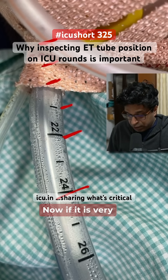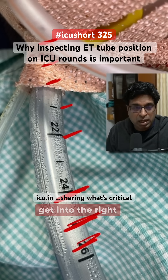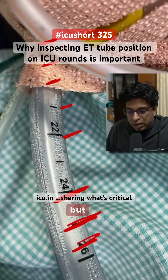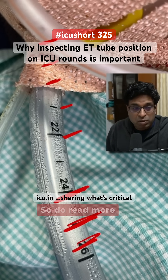If the tube is too deep — like 24 to 25 or 26 centimeters — there are chances it may go into the right bronchus, with no air entry on the left side and left lung collapse. This is a small thing but it can help prevent big complications like accidental extubation and single left lung collapse. Do read more about it.